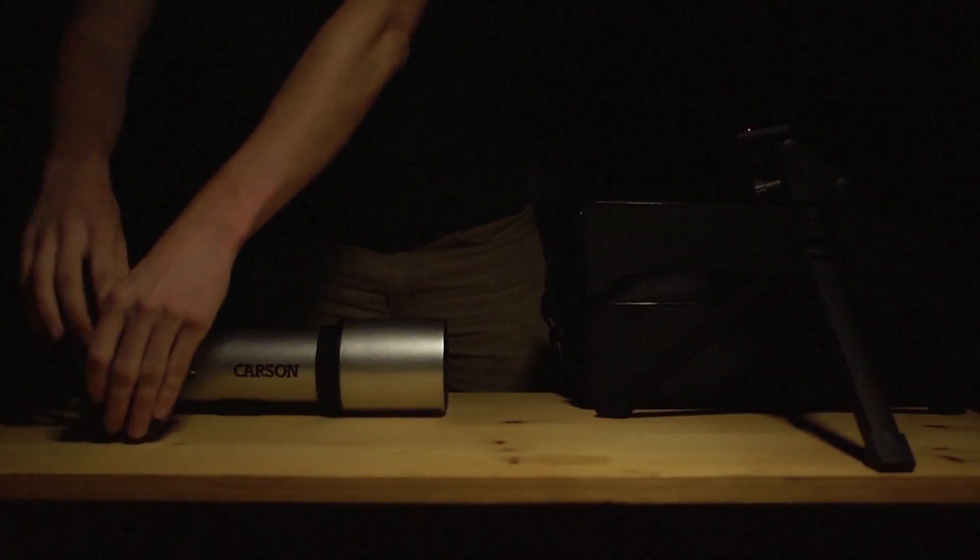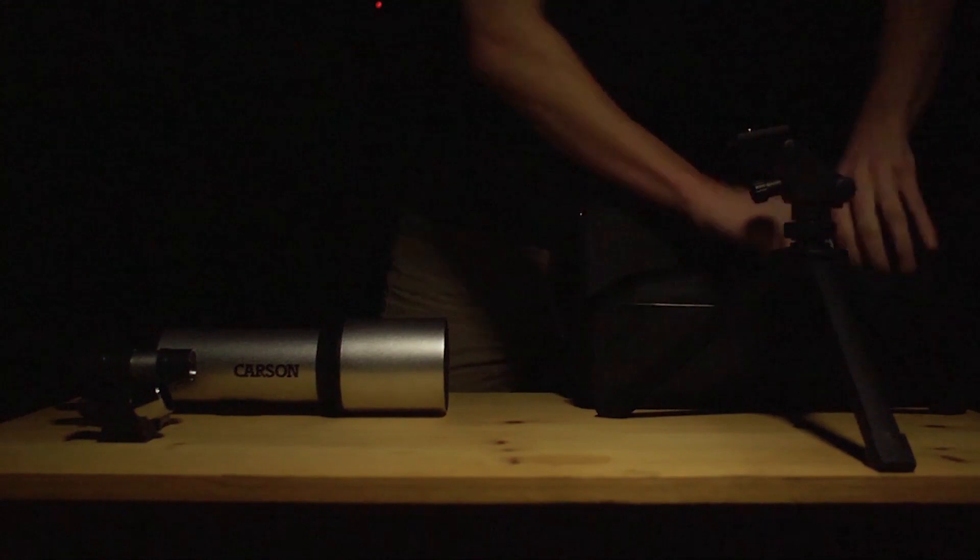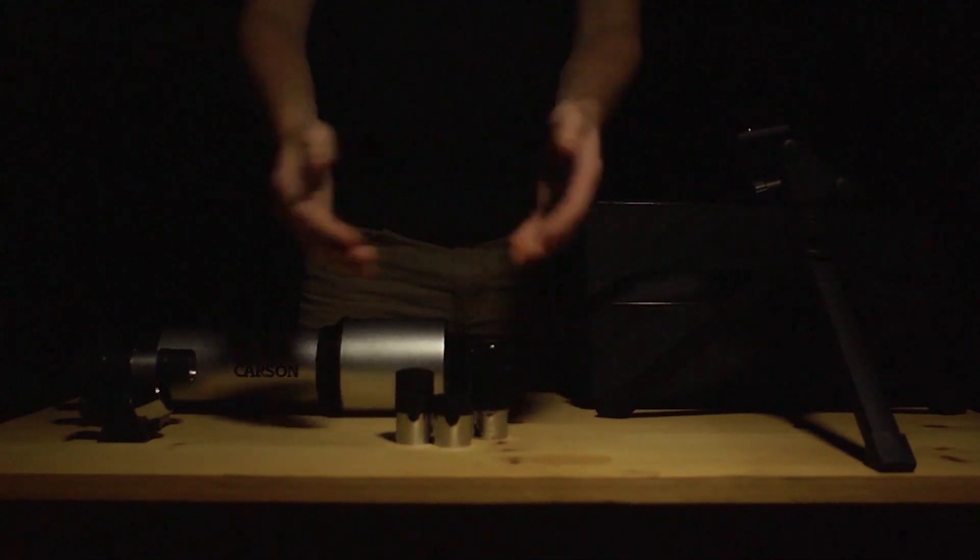Compact telescopes are great because they allow you to explore the sky without having to carry around a much larger telescope.